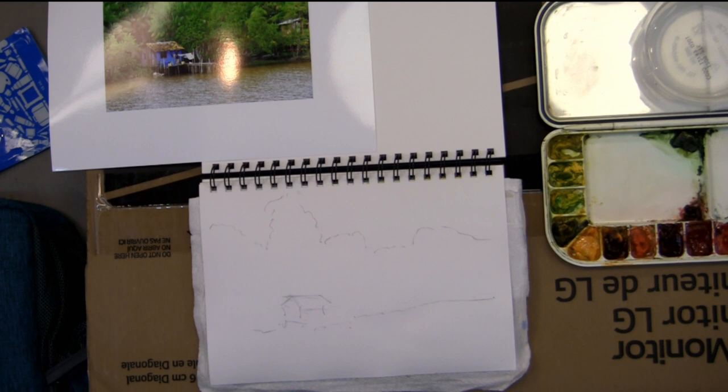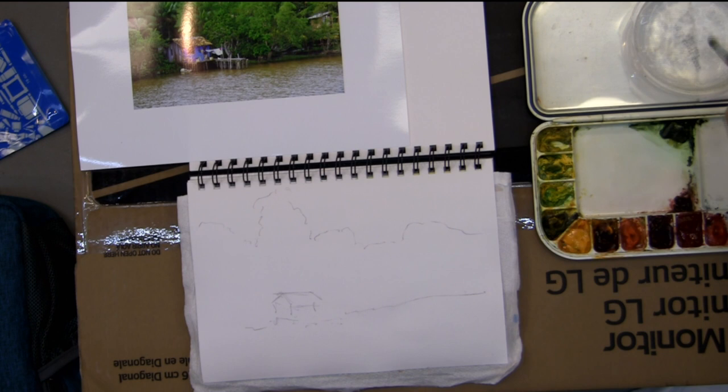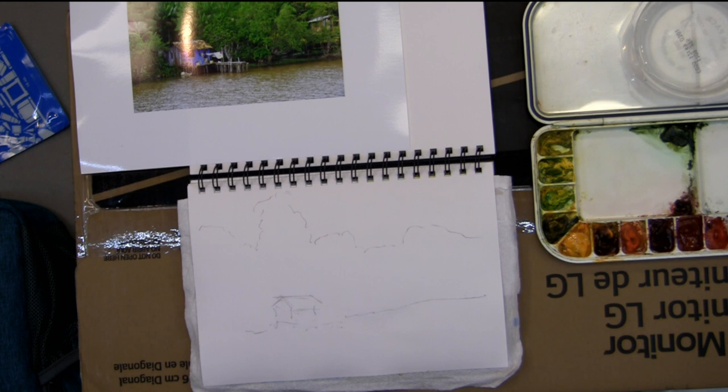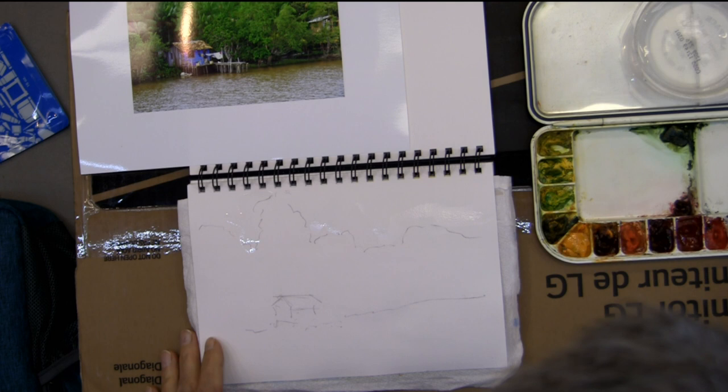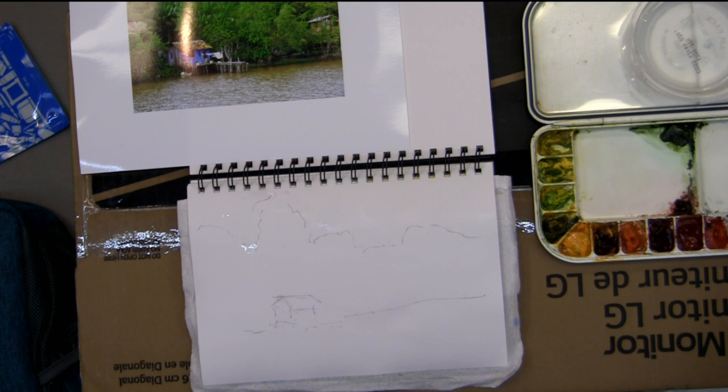I've talked with Brenda Swenson out in California — she literally had a little purse slung over her shoulder, worked with a little palette about this big and a tiny brush, and that's all she needed. The only other thing — when it comes to women doing this plein air, you have to be careful taking off by yourself and wandering around. That's not something you want to try to do.